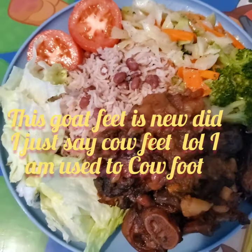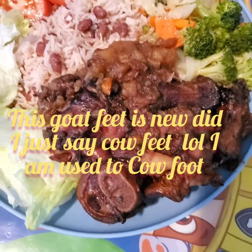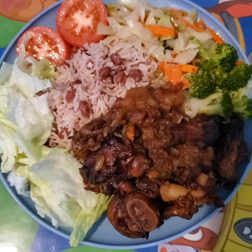This is the outcome of my goat feet. I must say it is delicious! Remember to give me a thumbs up, share me out if you can, and subscribe if you're new here. I have vegetable rice and peas.